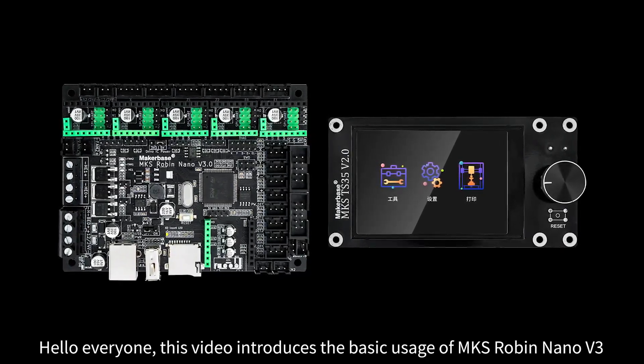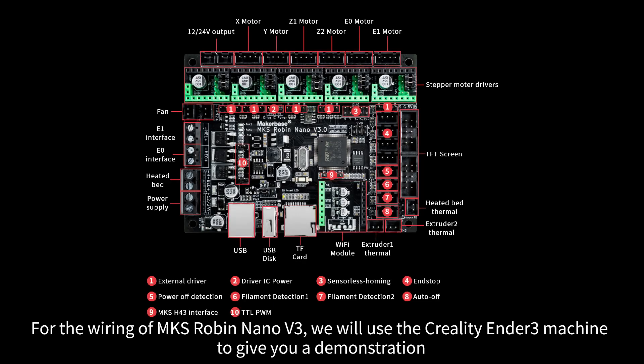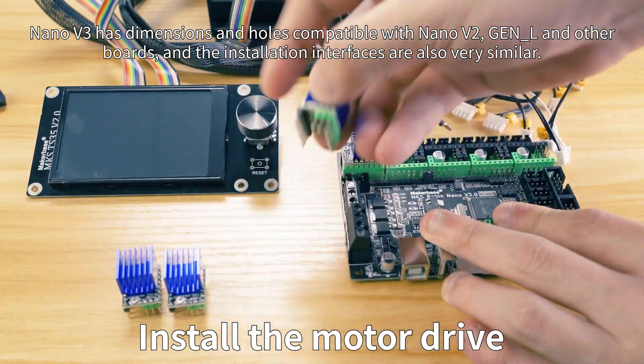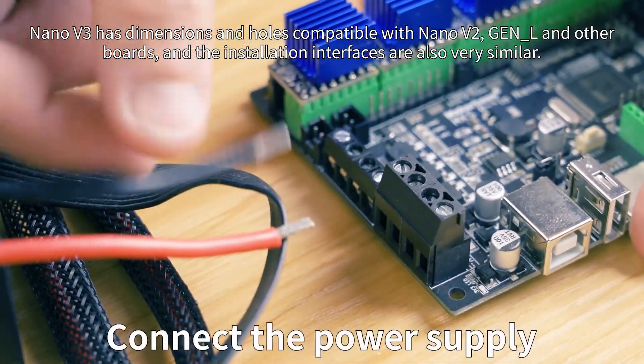Hello everyone. This video introduces the basic usage of MKS-ROBIN NANO V3. For the wiring of MKS-ROBIN NANO V3, we will use the Creality Ender 3 machine to give you a demonstration. NANO V3 has dimensions and holes compatible with NANO V2 and other boards, and the installation interfaces are also very similar.